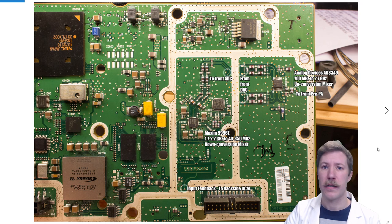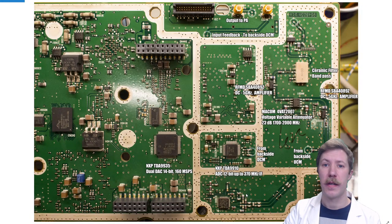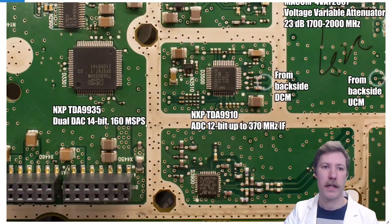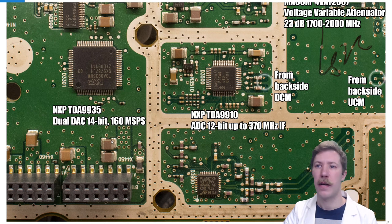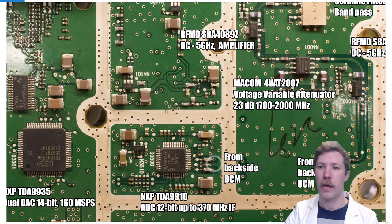Here at the back side of the CPU board, the signal routes back and forth between the two sides. We have the NXP TDA9935, which is a dual DAC — digital-to-analog conversion — 14-bit at 160 mega samples per second. That routes down under the board.